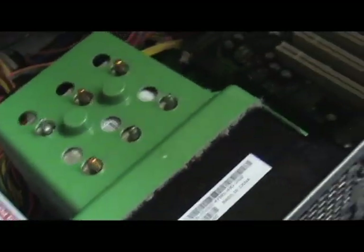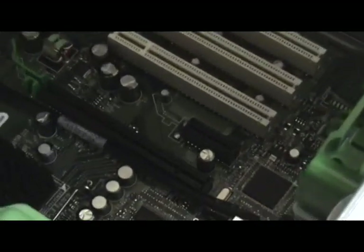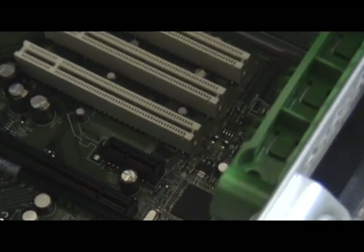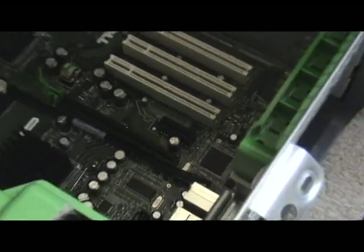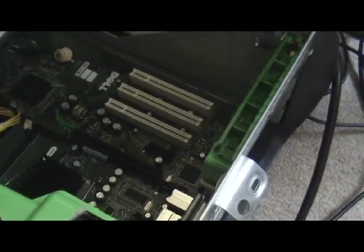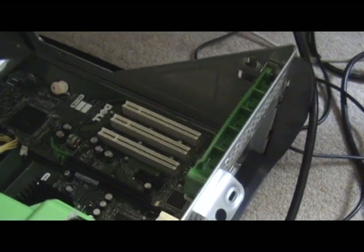And then this is my desktop, which has three PCI slots and one PCI Express slot there, and then one PCI Express 16 over there — that's the small one right there. So I'm going to install it into the PCI slot.